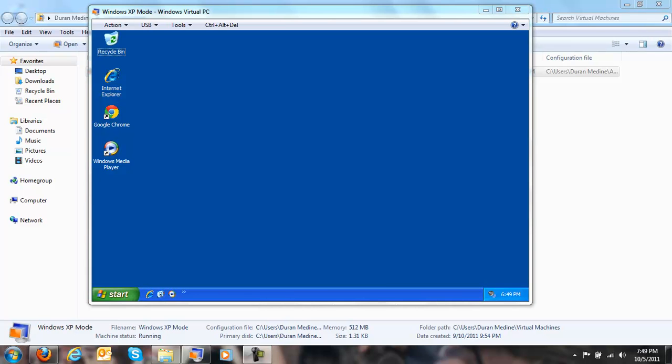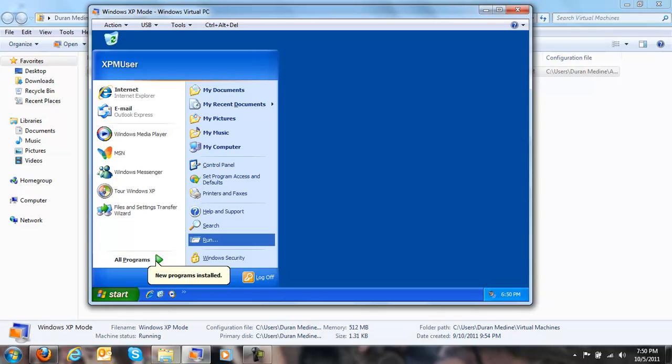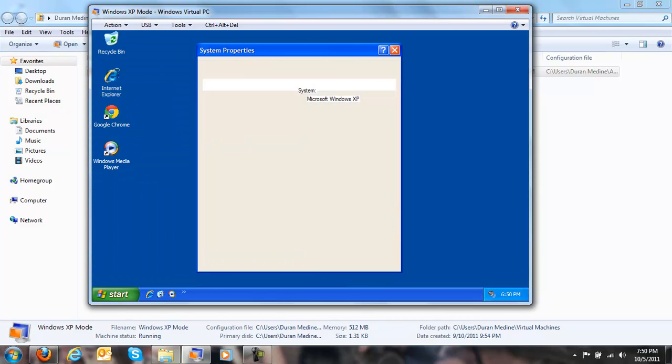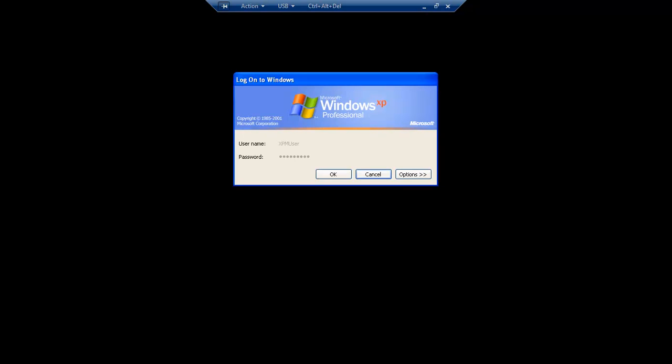Hello YouTube. This is going to be a little review for Windows XP Mode. Starting off, to get Windows XP Mode you have to go to the Microsoft website. Windows XP Mode is a pre-installed copy of Windows XP Professional Service Pack 3, and it's actually a licensed copy.